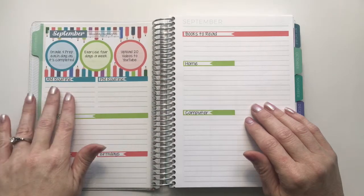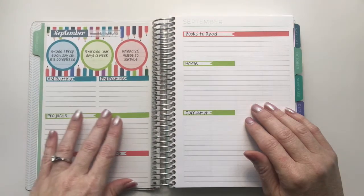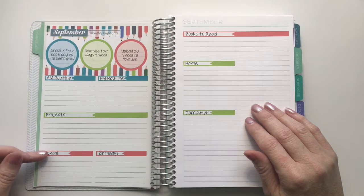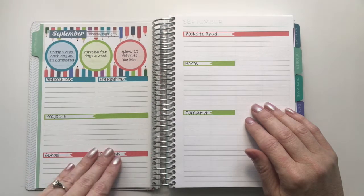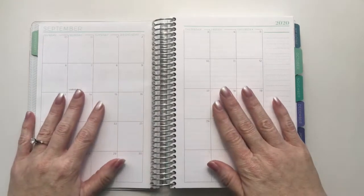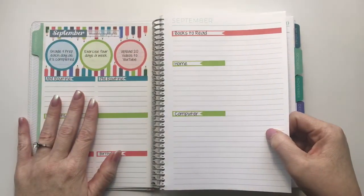I left room to make sure I get everything situated before I really add that in. I've got projects, space for things for school, and room for birthdays because we do have a lot of birthdays this month. For the monthly spread, I'm going to use the same kit I used for the monthly highlights, so it's going to have all the same matching colors and things.